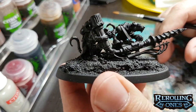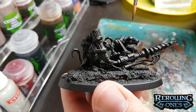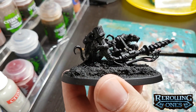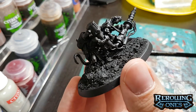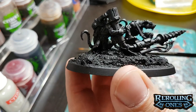I'm going to give this a Zenithal highlight with my airbrush, which means I'm going to be spraying it from the top down, kind of at an angle, with two different colors. I'm going to be using Mechanicus Gray and a little bit of Celestra Gray. That's going to give me a bit of a moldy, old, gross gray look to these guys.